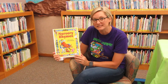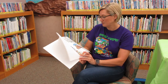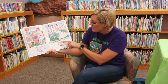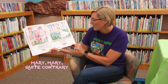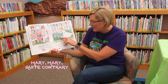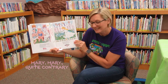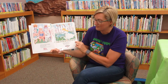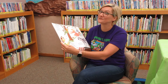Since our theme is nursery rhymes this week, we're going to read a book of nursery rhymes. The first one we're going to read is Mary, Mary, Quite Contrary. How does your garden grow? With silver bells and cockle shells and pretty mates all in a row. Cockle shells — that's like shells you would find on the beach. You don't really find that in the garden, but it's fun to think about.